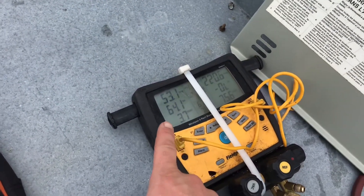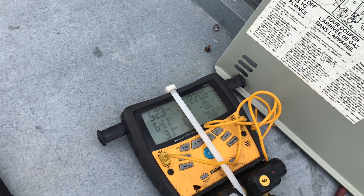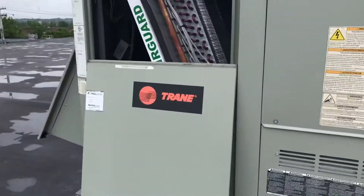You can see how high my superheat is — 64 degrees — which means I'm underfeeding. That means the valve is not getting enough refrigerant into the evaporator coil.